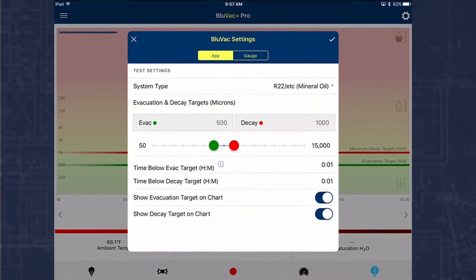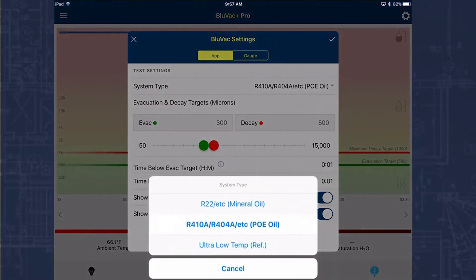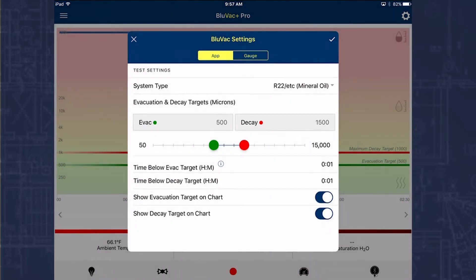I'm going to tap the settings button for just a minute. You can see we can select the type of system — these settings will change the depth and time of the vacuum. If we select POE oil, you can see it goes from 300 to 500: VAC target is 300 and we allow it to decay up to 500. If I go back to mineral oil, it's going to have a target of 500 and a decay of 1,000.